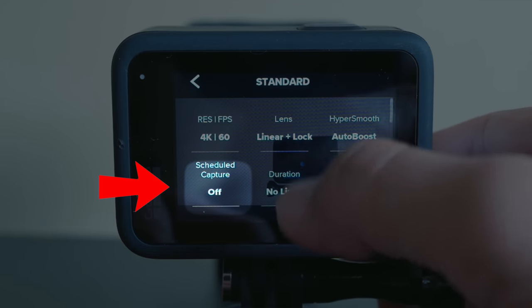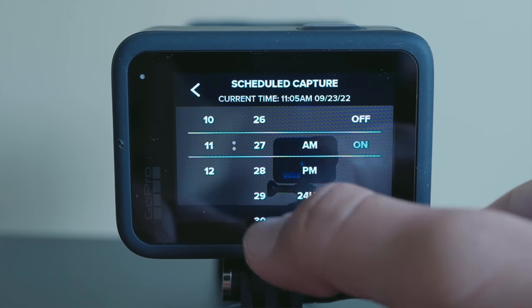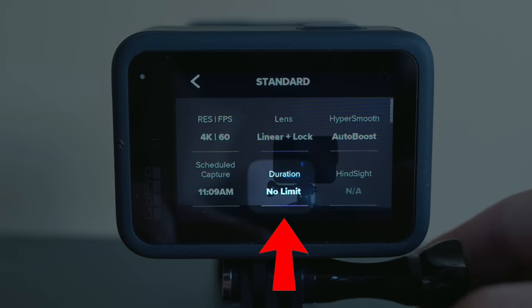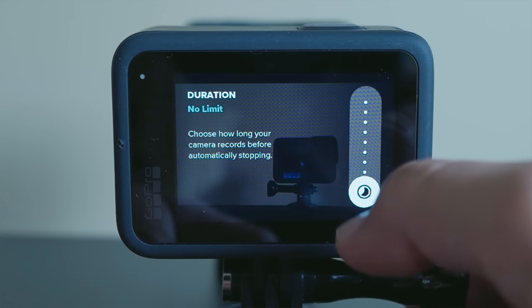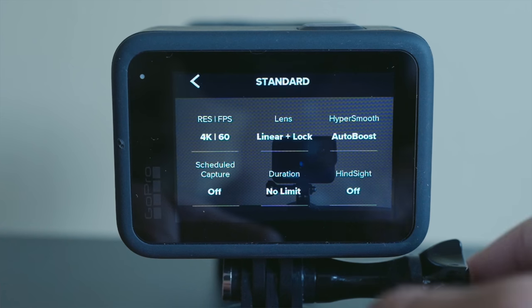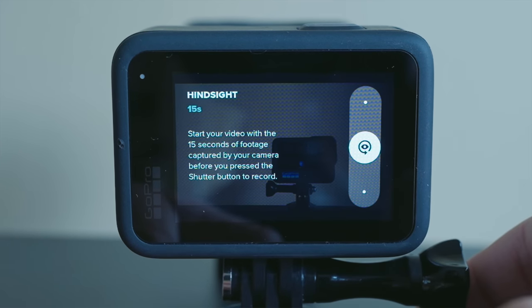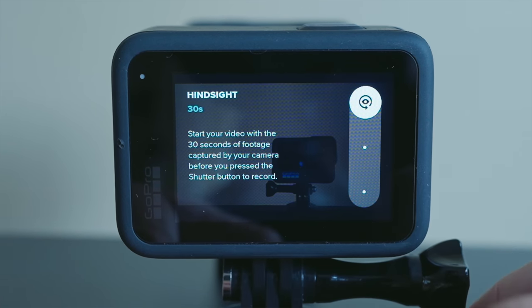Next is Scheduled Capture, which lets you set a time for the camera to automatically wake up and start recording. If you want to specify how long to record, the next feature is Duration — you can choose from increments between 15 seconds and three hours. Duration can be used by itself or in combination with Scheduled Capture. For everyday vlogging, I leave both of these features off, but they're really useful if you ever need your camera to auto record and stop in the future. The next setting is Hindsight, which lets you capture 15 to 30 seconds of video before you hit the record button.